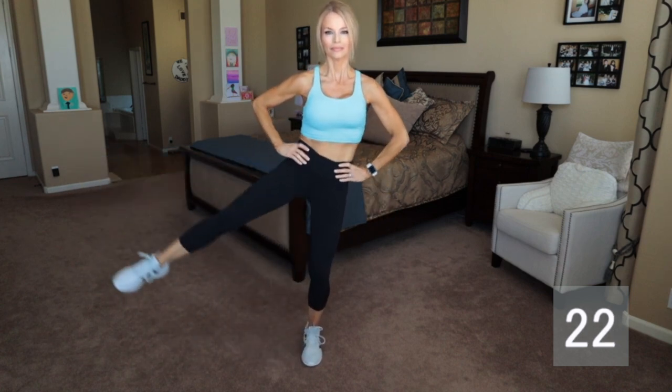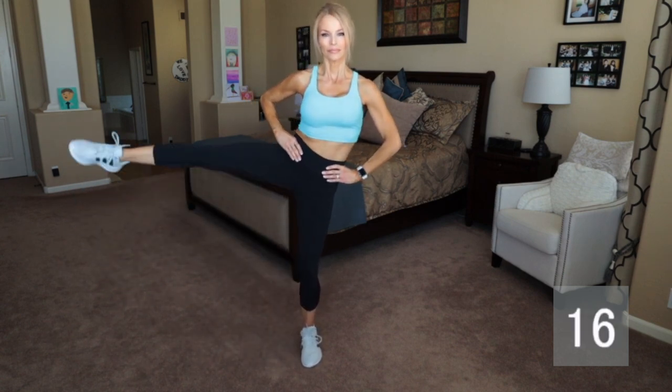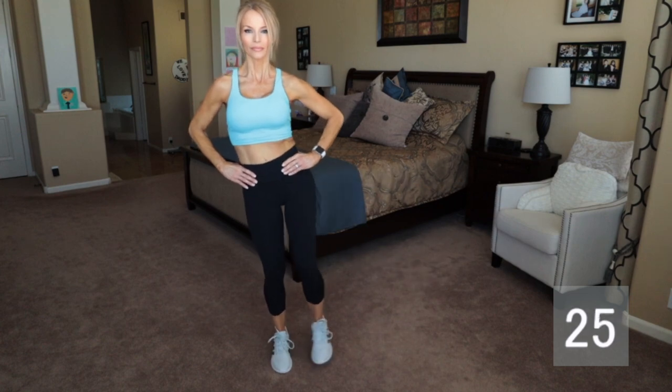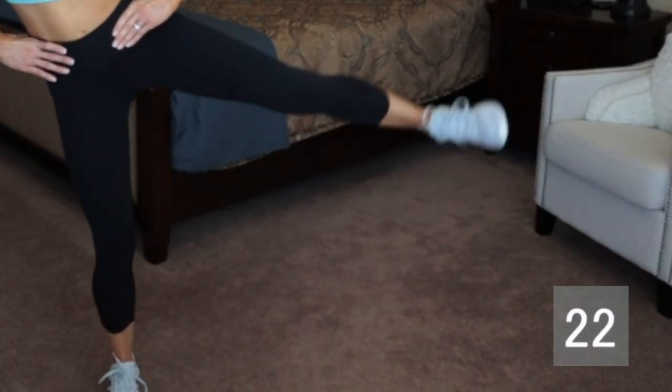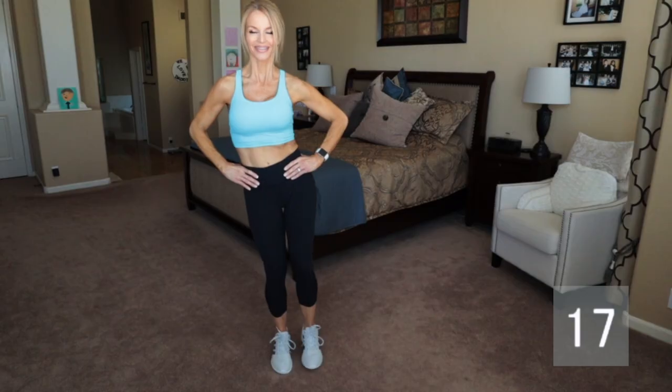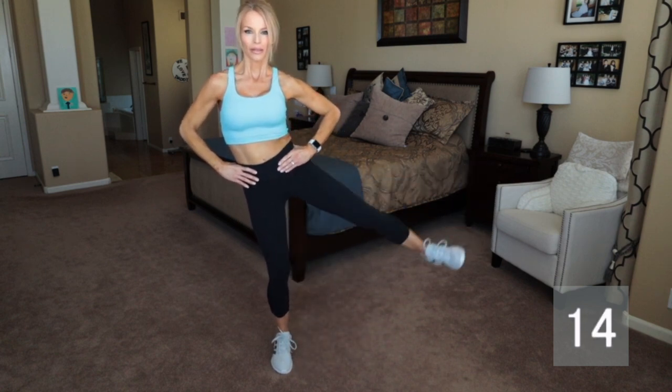As you lift your right leg up off the floor with the foot flexed, inhale and shift the weight into your left foot. As you exhale, bring the leg back down to meet the left and try to balance. As I'm lifting each leg, I'm really pressing into that standing leg — you want the standing leg to be working. Everything is working.